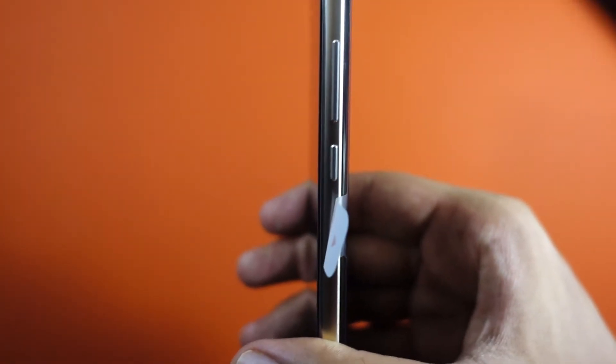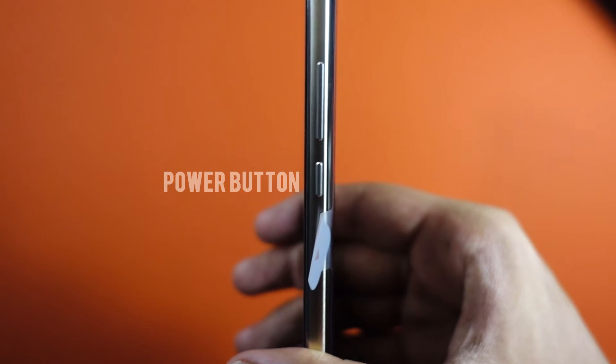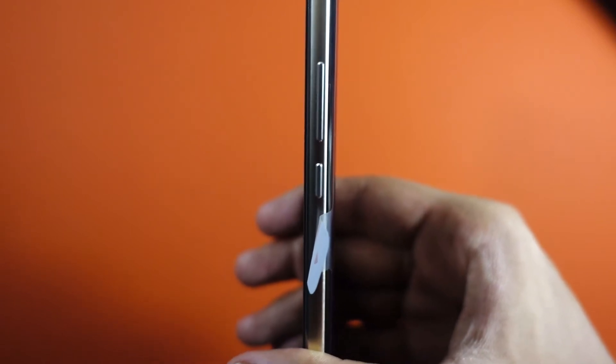On the right-hand side there's a volume key and the power button, which is placed a bit too close for my liking. On the left there's a SIM slot for either two nano SIMs or a single SIM and a microSD card of up to 256 GB.